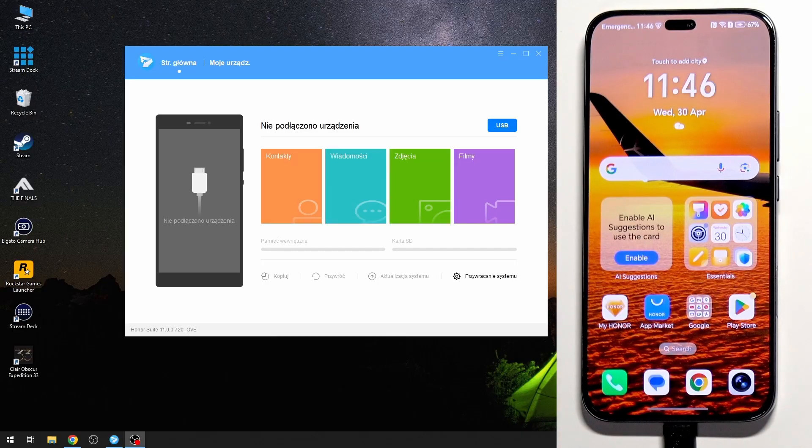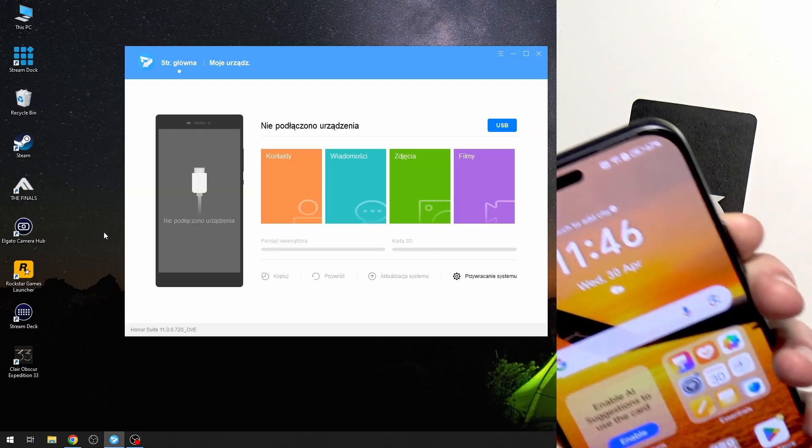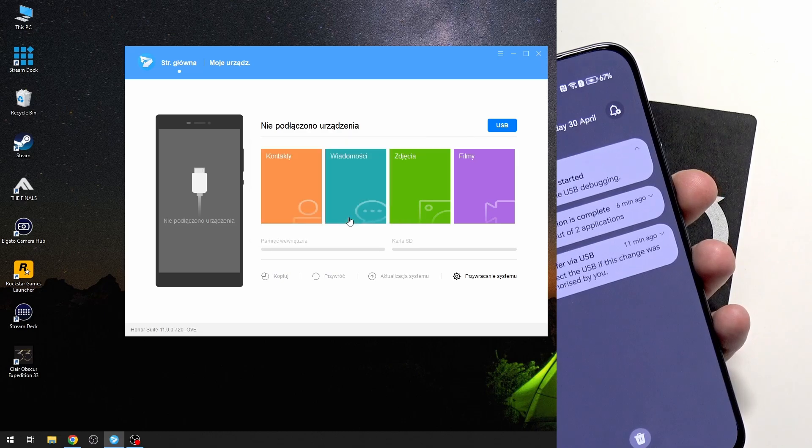On the app, click on USB. It's still not recognizing the device. Let's try again — I don't know why it says installation failed. Click on OK.